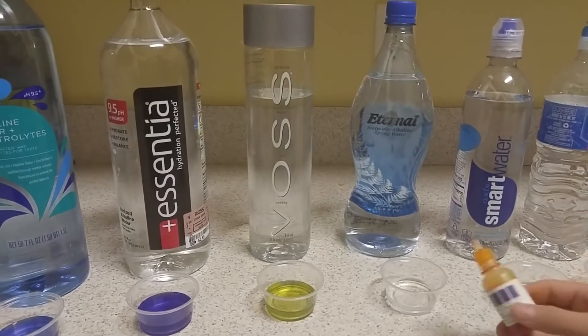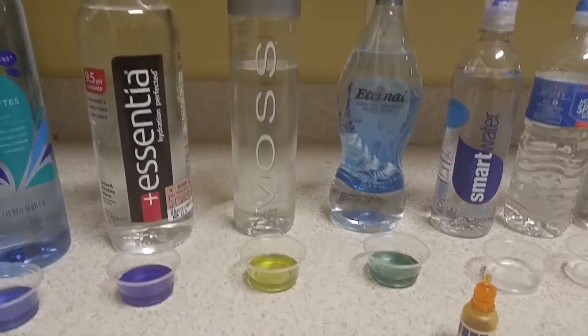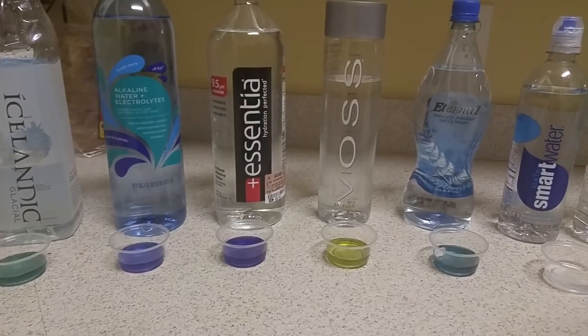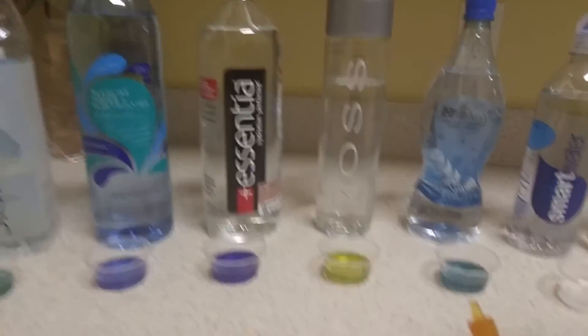Let's go to Eternal. Comparing that to the other ones, it's a little bit darker than Icelandic, and it's starting to turn blue. So that's definitely alkaline.